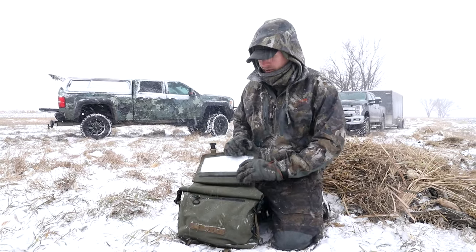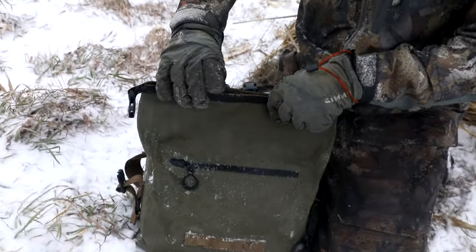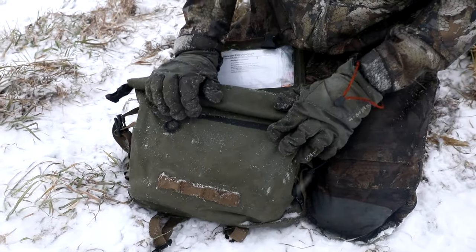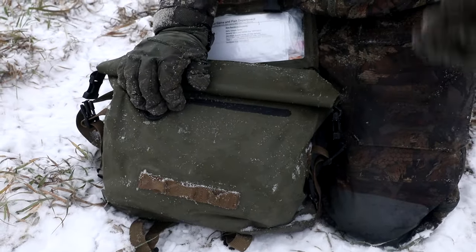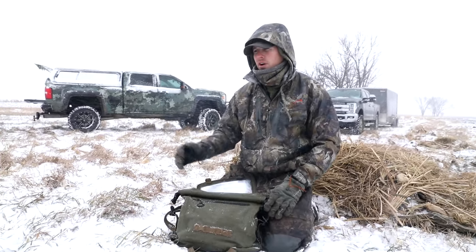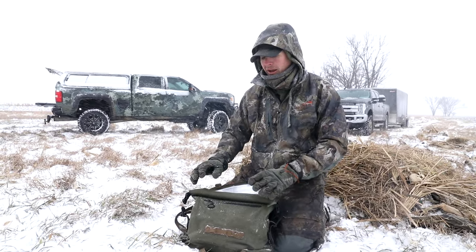I'll show you some of the features of this bag. The instructions are right here on the inside — load your items down, take it right here, give it three rolls down, clip on the sides, and your bag's waterproof. It's going to float. If for some reason you have an accident over water, use it in the summertime, whenever you want — you don't have to worry about it.